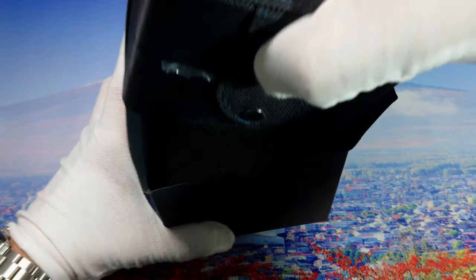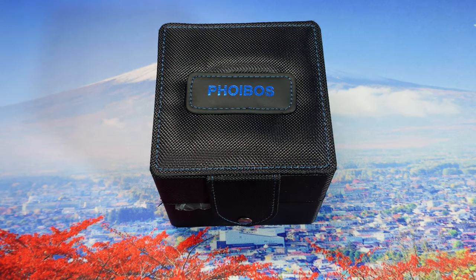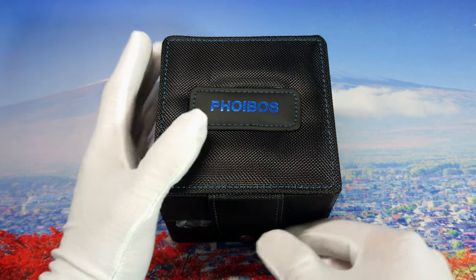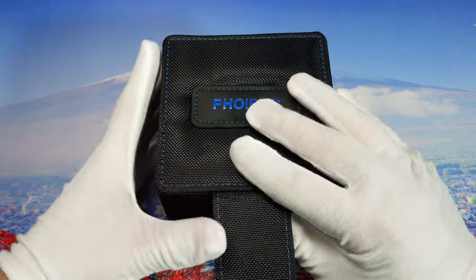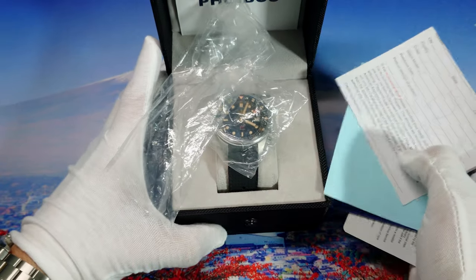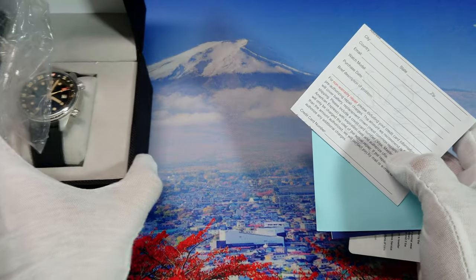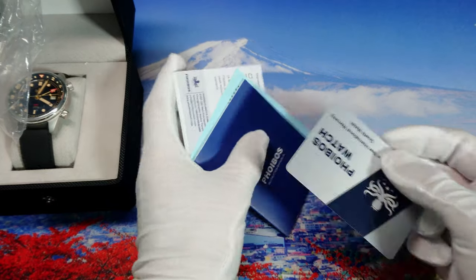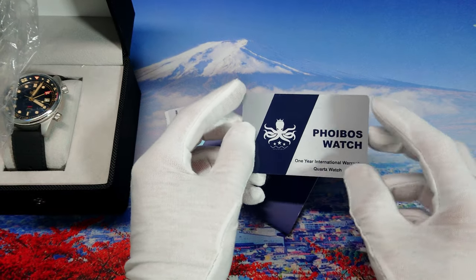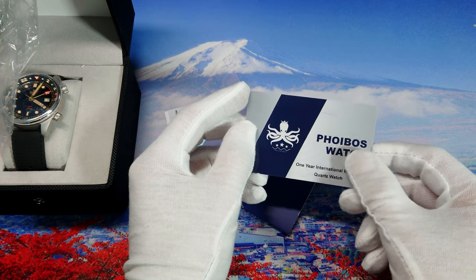As you see, typical Phoebus box that usually comes with most of their models. Let's open it up and put the box aside for a moment. As we see, the warranty card — we get a one-year warranty with this watch.